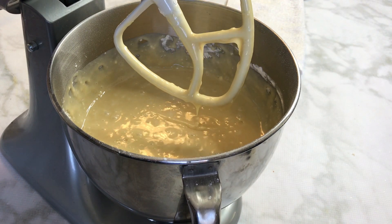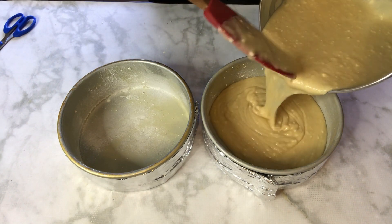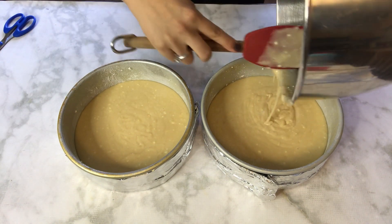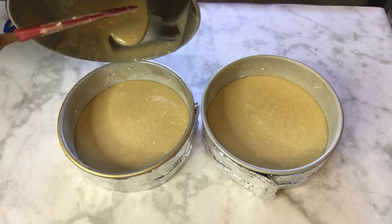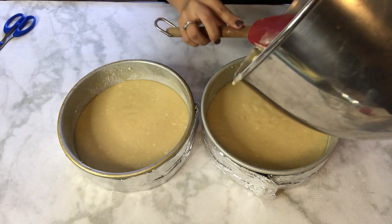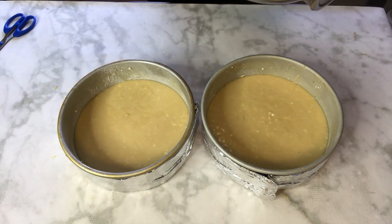I'm using two three-inch-high, eight-inch round cake pans. I sprayed them with nonstick baking spray and added a little flour around the corners so the cake doesn't stick. I'll eyeball it and spread the batter evenly between the two layers. For this recipe, bake at 350 degrees for about 50 minutes.